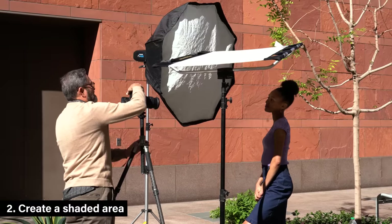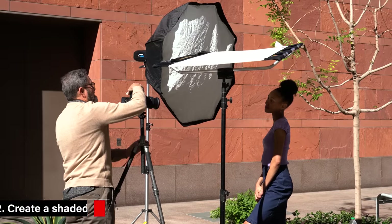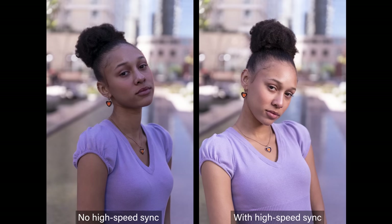The second thing is I create my own shade. I've got a nice overhead topper — that works great as long as I'm shooting from the waist up. As soon as I start to see full body, the problem is I see the sun in the background. But for most of the shots I'm going to do, this overhead shade works perfectly.